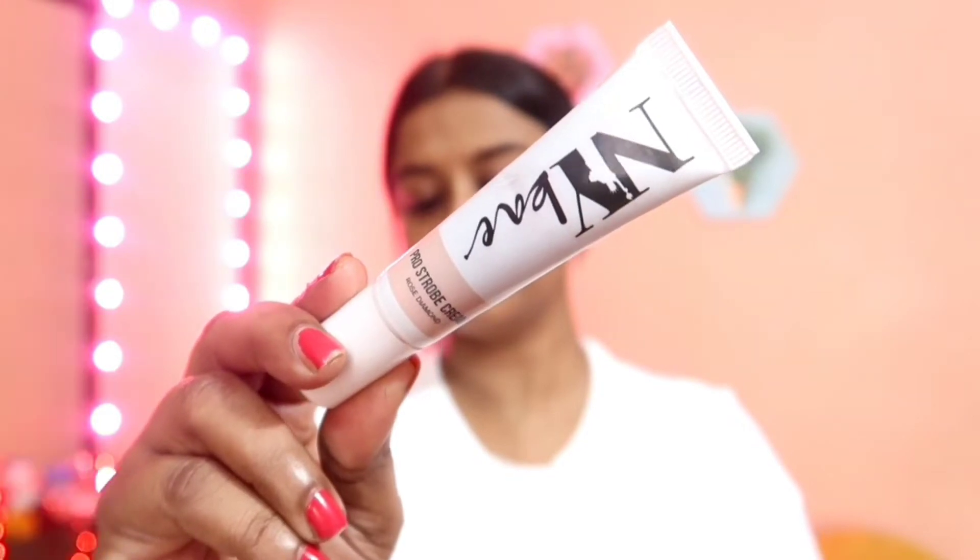I will be applying these strobe creams on my bare face in three different ways. First, I'm going to apply the product on one side of my face — the other side will be totally bare so you can understand the difference. Next, I will be applying this product as a highlighter so you can see the difference. And next, I'm going to mix these strobe creams with foundation and apply it on one side of my face, which will help you understand the difference it makes on my face.